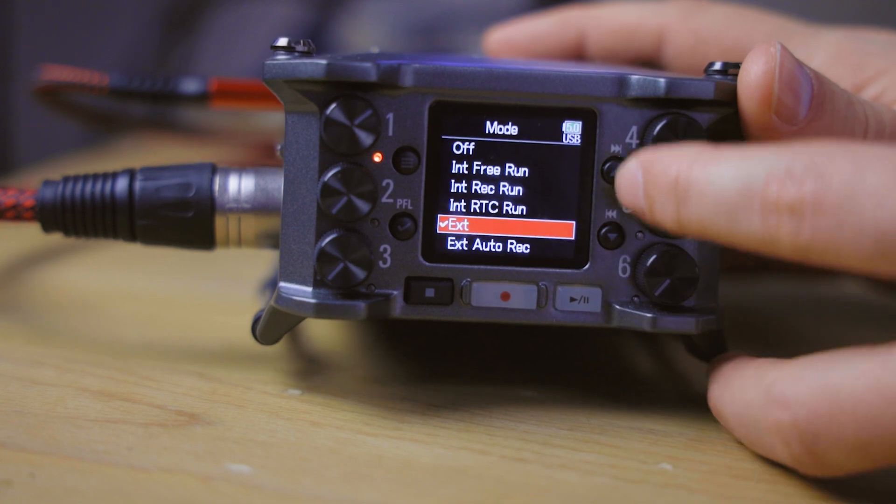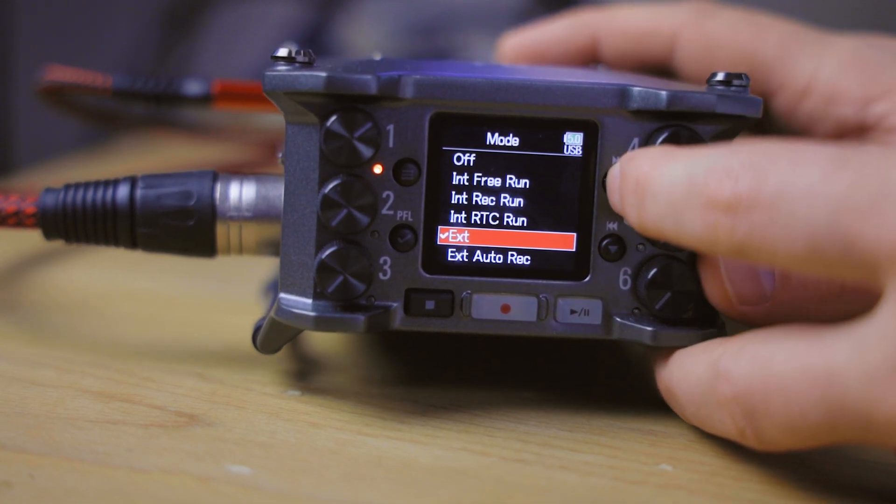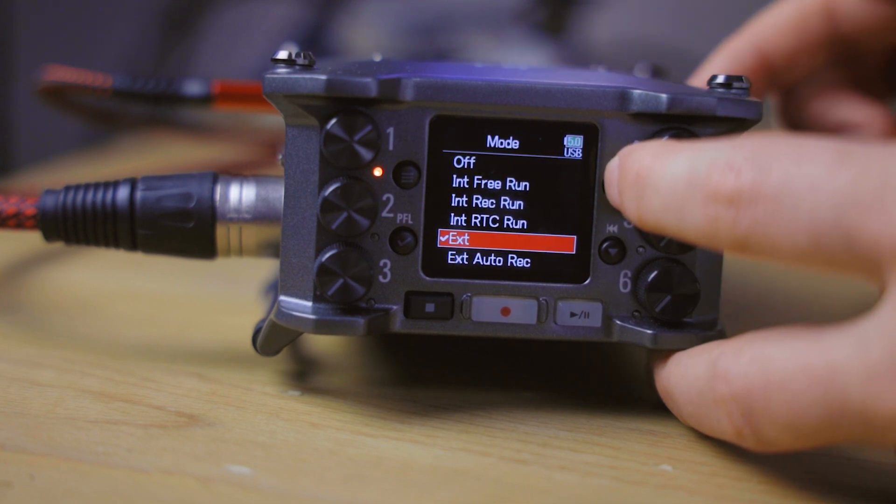With the EXT setting, the device will take an external timecode signal as soon as one is connected to the port on the side, and the internal clock will adopt that external signal. In combination with other settings, I can connect my Tentacle Sync, and then disconnect it after a few seconds — the internal clock of the F6 will be synchronized with all the other devices I've previously synced to that Sync E. Internal free run means the clock runs continuously as set up and will not take over an external signal.